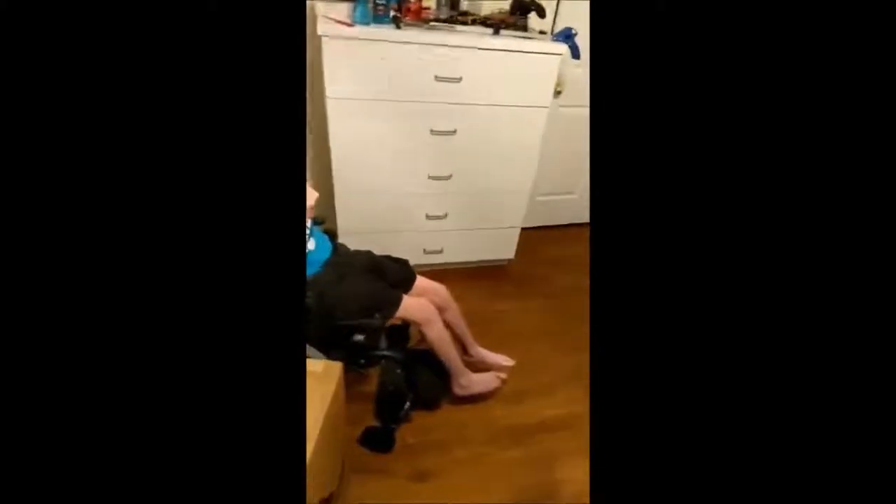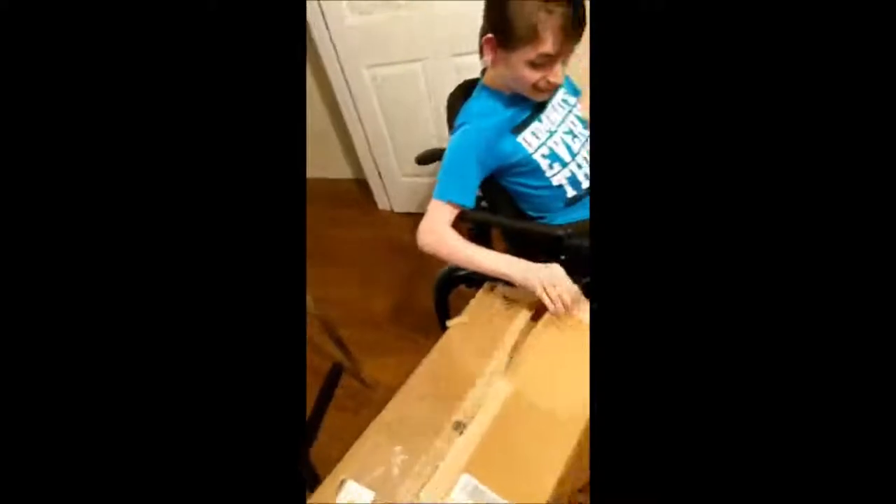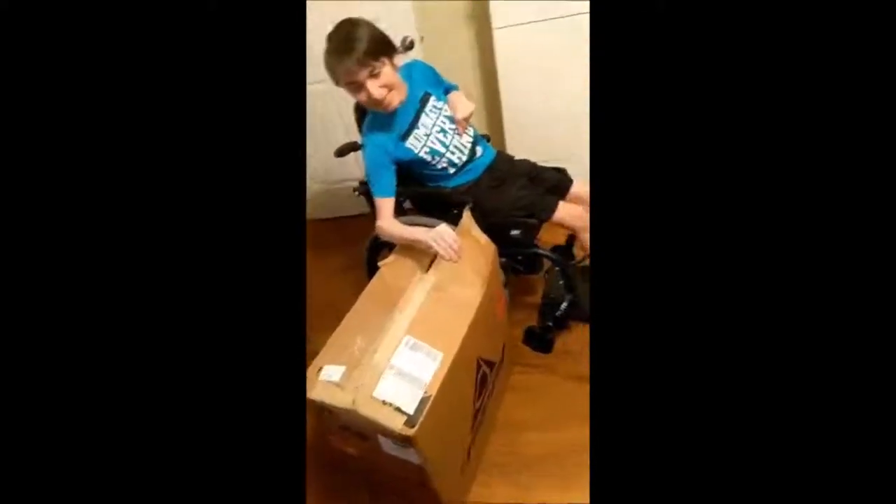Gotta have some muscles here. Alright, hang on a minute, let me get in closer. There you go, now rip it. Oh, stuck on this side. I'm helping. Alright, pull that side. There's one side. There it is.